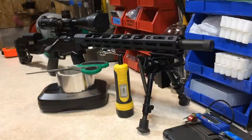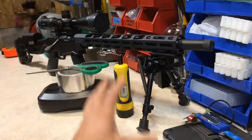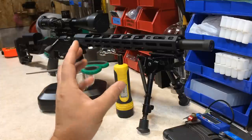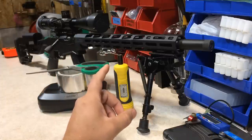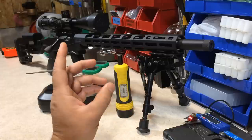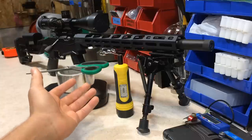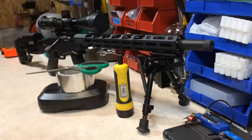Enough talk — let's take this out to the range. I've verified all the torque settings and the barrel block is bedded with aluminum foil tape. I'll do a quick re-zero on the scope since I took it off and put it back on, and if everything goes well we'll run a 6x5 group at a hundred yards.